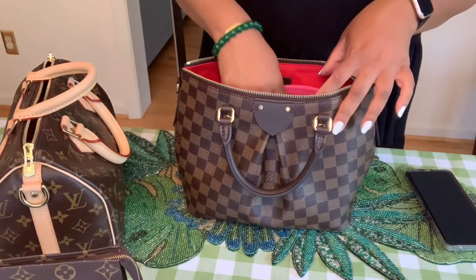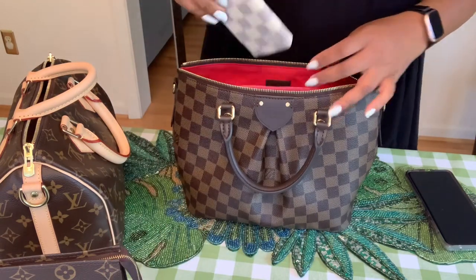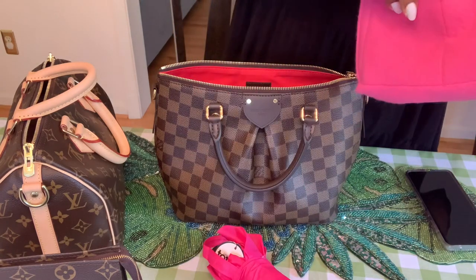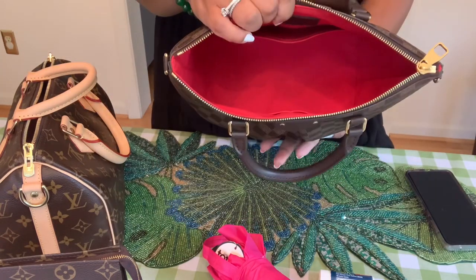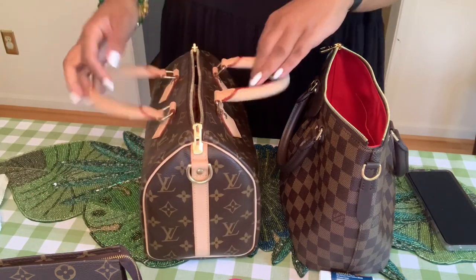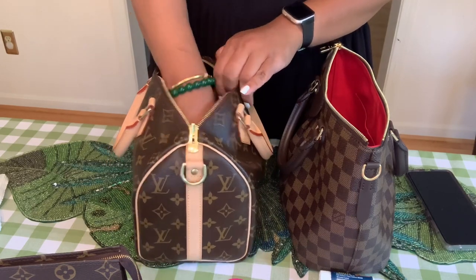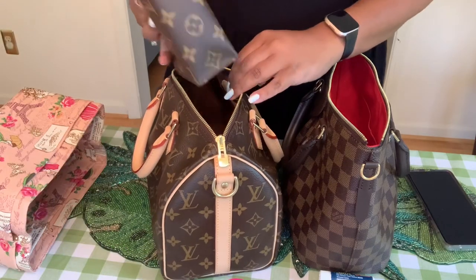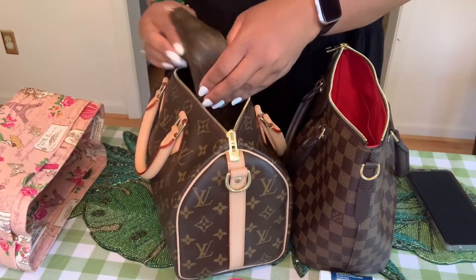The Sienna is full — there's no room left on top. Honestly, the Sienna fits a lot, but it does not fit as much as the Speedy 25. If you take the insert out of the Speedy 25, it would also fit a water bottle and more. The Sienna is limited in space because of its structure. Everything I had in the Speedy fits in the Sienna when using the insert, but once the insert is gone you can fit more into the Speedy.